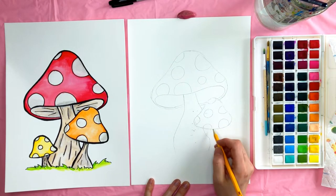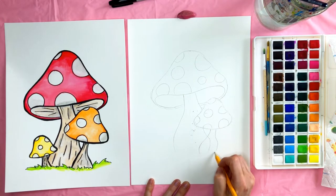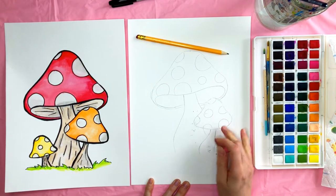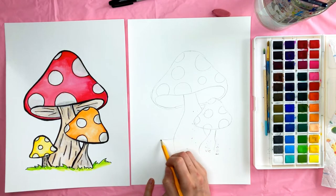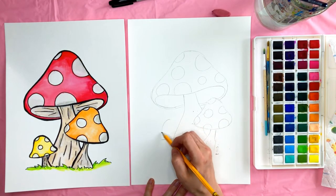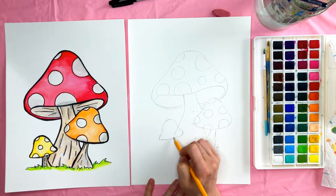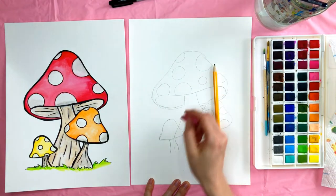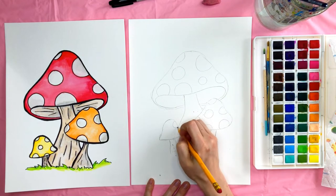I'm going to draw the bottom of this mushroom. You can go over top of that first mushroom and make it a little squiggly — it doesn't need to be perfect. Erase whatever lines you don't want, and then we'll do the last mushroom, this teeny tiny one. With the same kind of shape — it kind of looks like a bell — draw the base, take your eraser, remove the extra lines, and then draw in the polka dots.